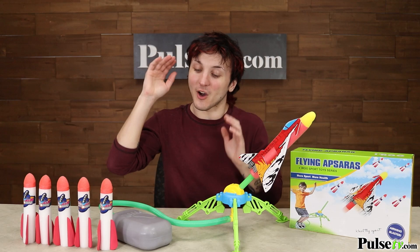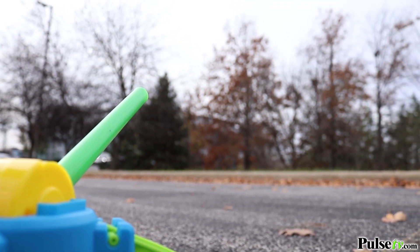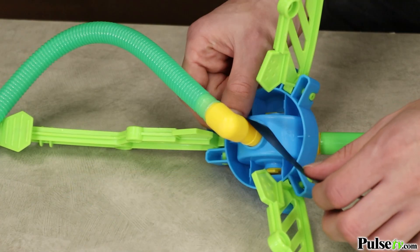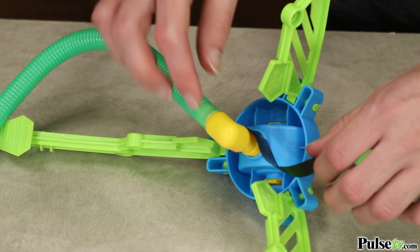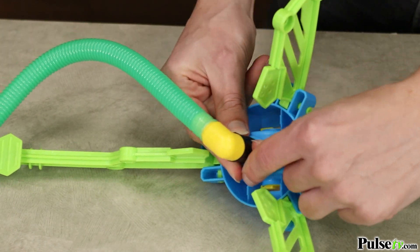Now the way this works is the harder you hit the pump, the farther the rocket will fly. Now one thing we do want to point out is you may want to reinforce the connection between the pump and the launch pad with a little bit of tape so it doesn't come undone.